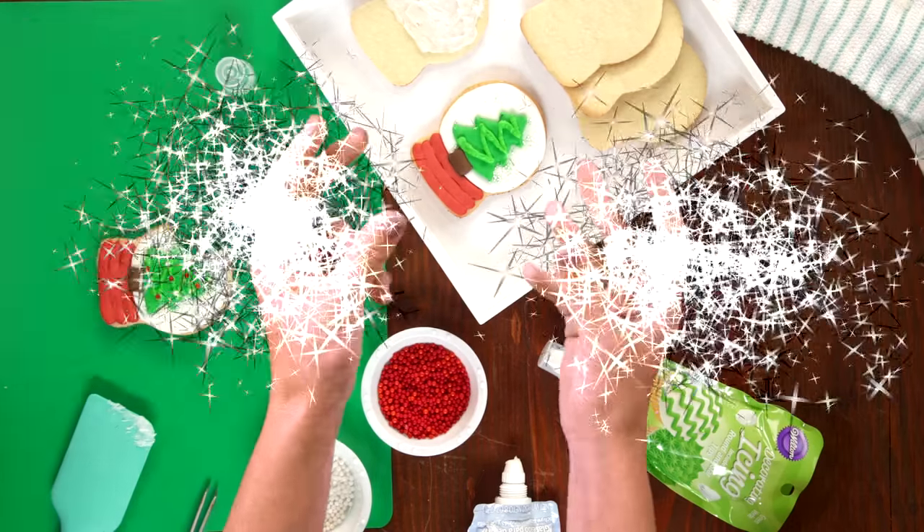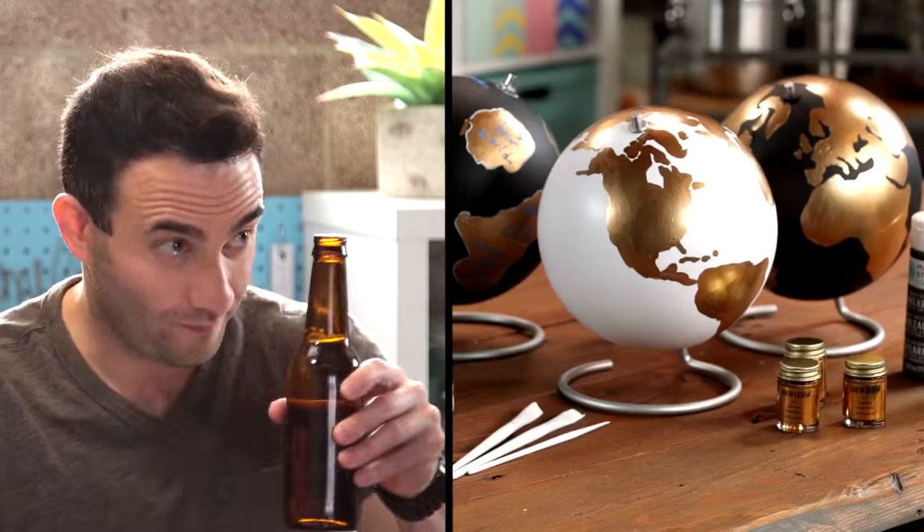I'm Nicole Farr from Darby Smart, an app where we make DIY easy and fun. I'm being joined by all my creative friends — some are expert crafters, and some are not.